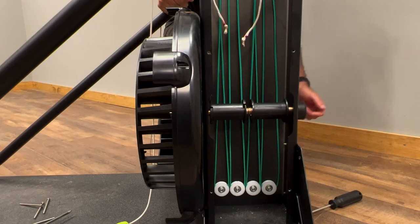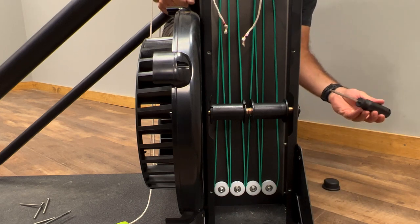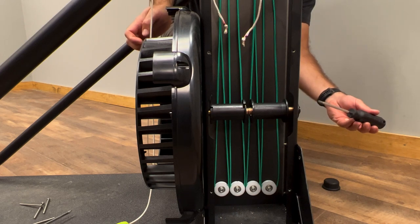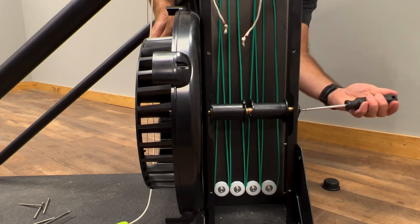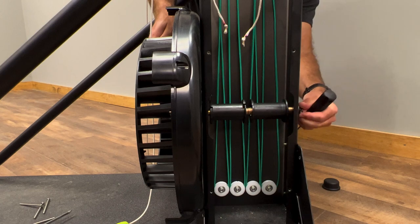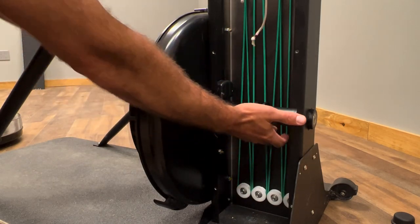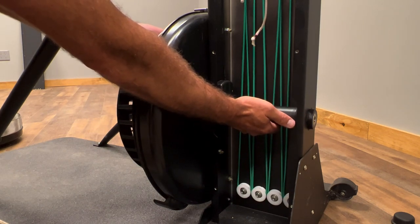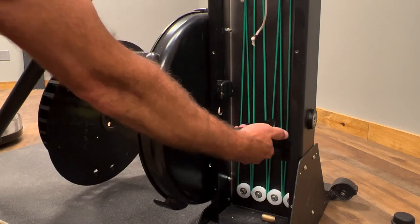Next, remove the bearing cover and use the six-lobe driver to remove the fastener on the back of the axle. Hold the flywheel with one hand and remove the fastener. With the rear fastener removed, you can pull the flywheel out from the front of the machine. You don't need to, but you can hold on to the spools as you pull the flywheel out so that you catch some hardware.